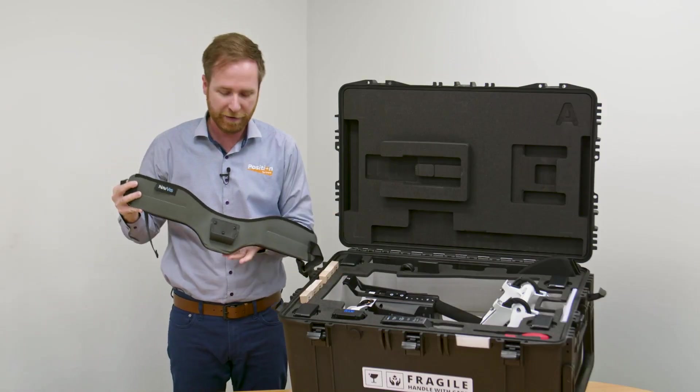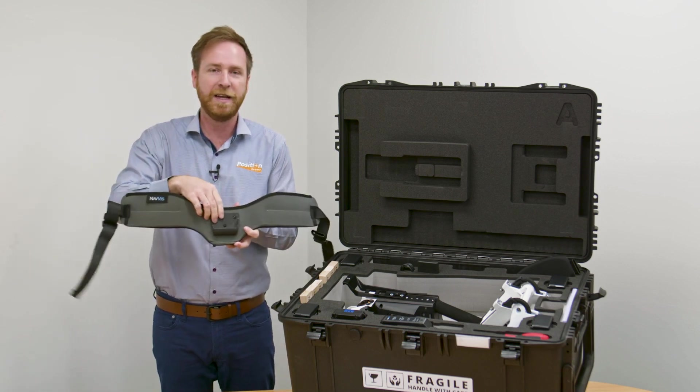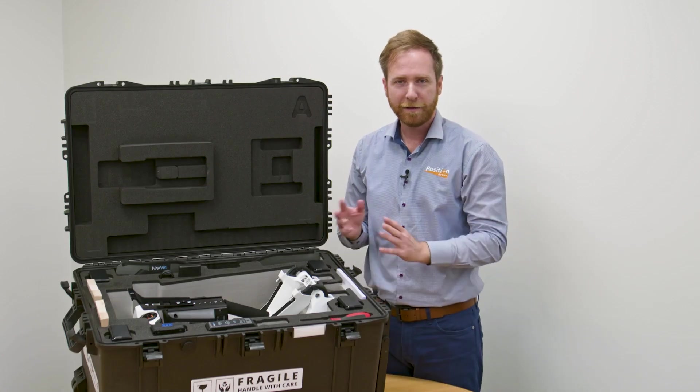The base of the unit goes into this little housing here to evenly distribute the weight.